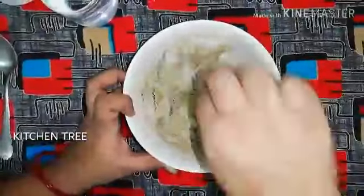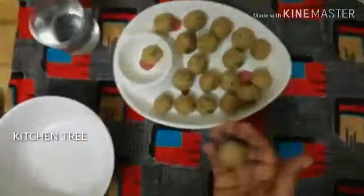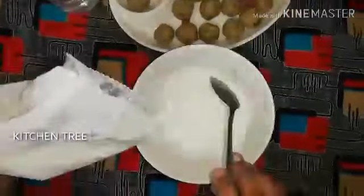If you try it with corn flour, add 1 to 1.5 teaspoons of corn flour, add a little liquid, add a light salt, and shape it into balls. It's a very easy recipe.